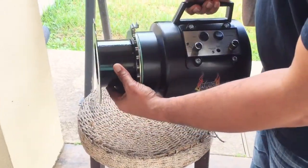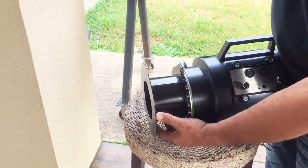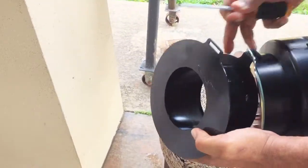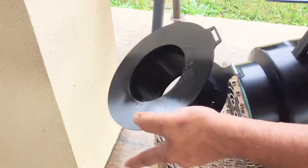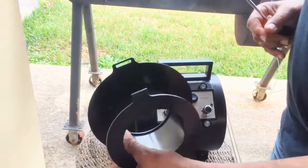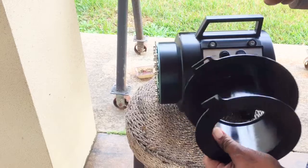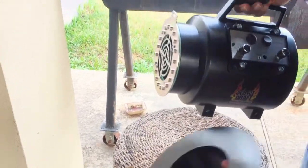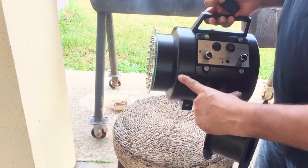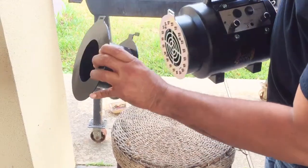Once the heat shield is attached, the magnets are connected to it magnetically. To take it off, you just take a regular screwdriver and pry it off. But you're going to have this heat shield on the whole time you're using this unit — you're not going to run it without the heat shield because it's protecting the integrity of the plastic. So we want to keep this heat shield on at all times.